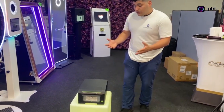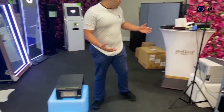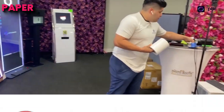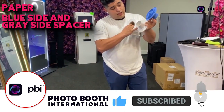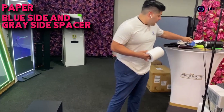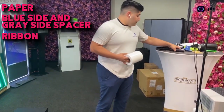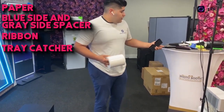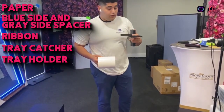First, I'm gonna give you an overview of what it comes with. It's gonna come with your paper, a blue side spacer and a gray side spacer — I'll show you how to use those in just a second. It's also going to come with your ribbon, the tray catcher, and the tray holder for your paper.